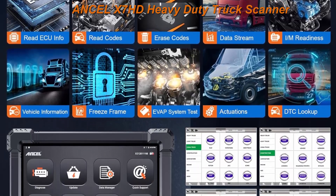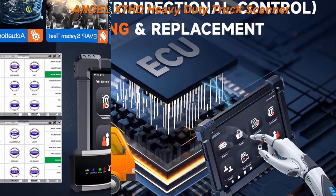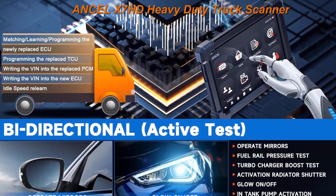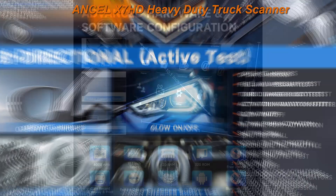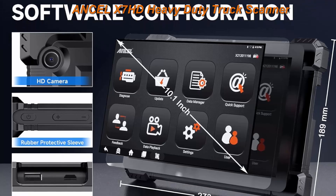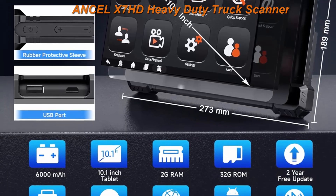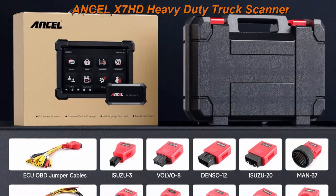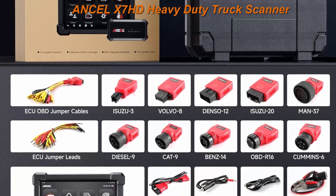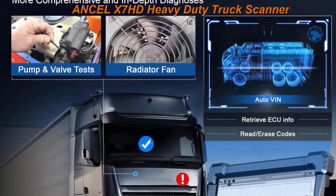Incel X7HD Heavy Duty Truck Scanner: 10 major functional advantages — full HD OBD/OBD2 function, all system diagnostic, 40 plus reset function, active test and bi-directional control, ECU coding, charting live data, wide compatibility, 2 years free update, remote operation, Bluetooth 5.0 and Wi-Fi.